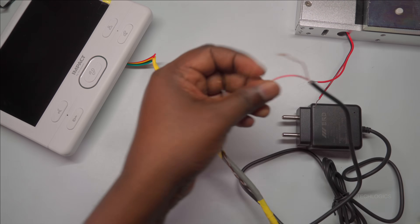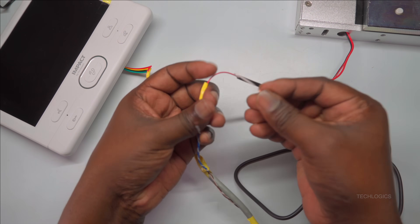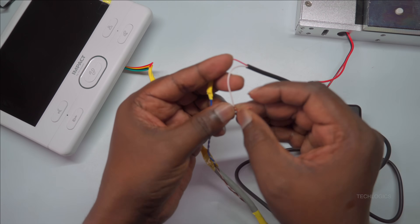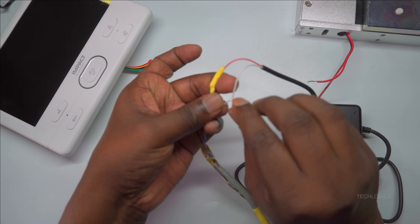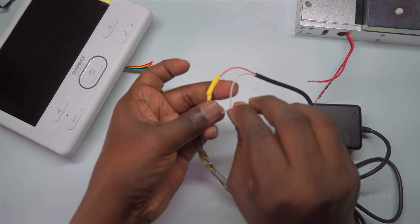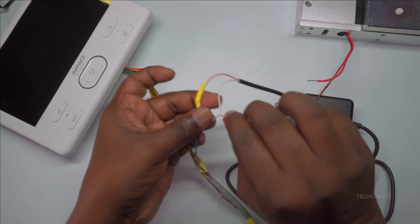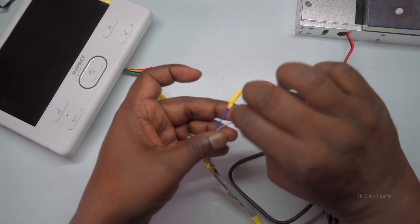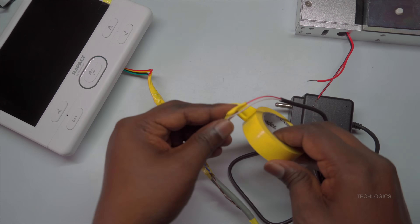After completing the connections, the next step is to insulate them securely. Wrap the joined wires thoroughly with electrical tape or proper insulating tape to protect against moisture, accidental disconnection, or short circuits. Proper insulation is essential for long-term reliability and safety, especially since the wiring will be exposed to environmental factors and potential tampering. Double-check all connections to ensure they are secure and properly insulated.